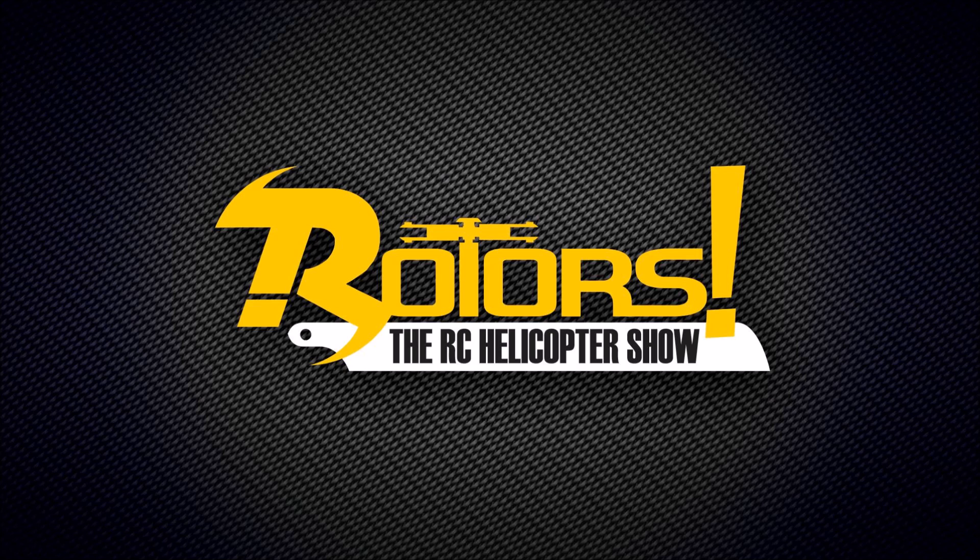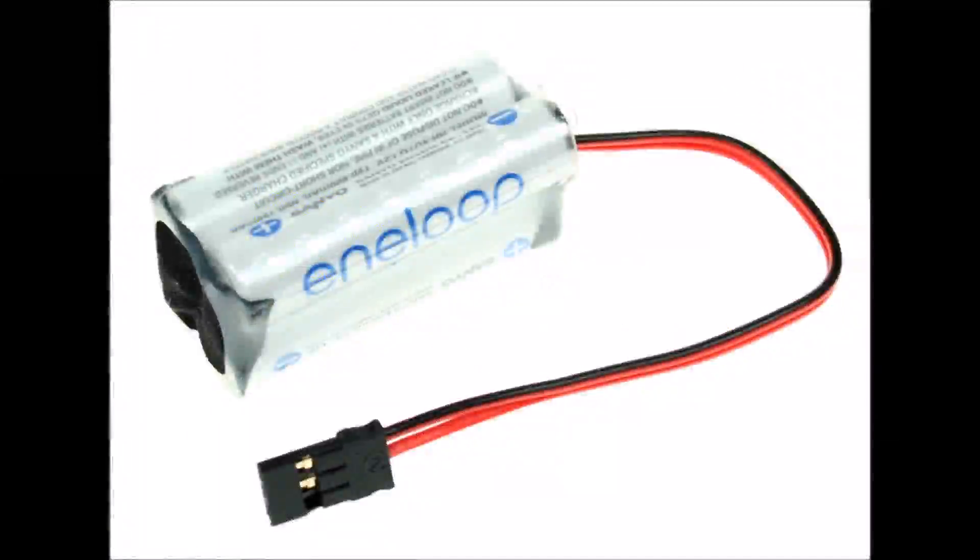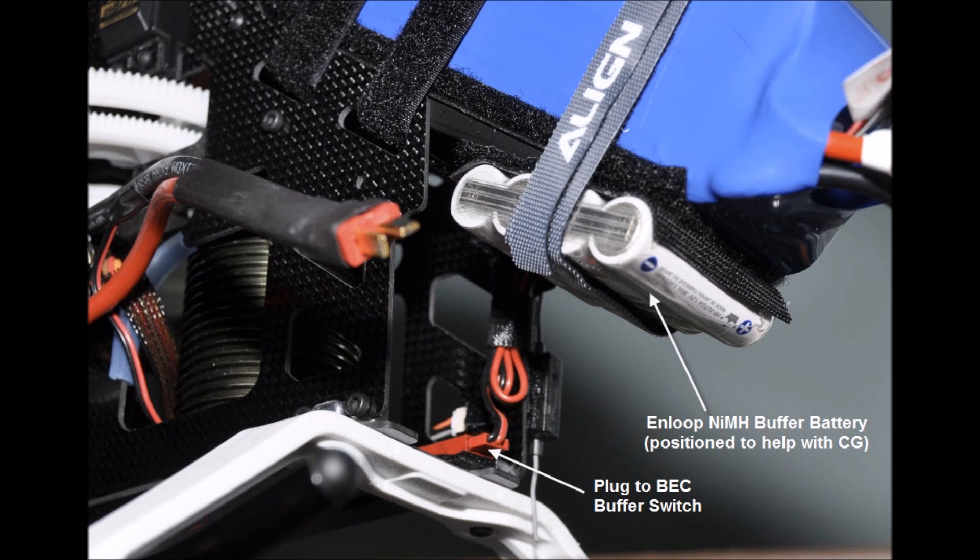So how are we going to do that? There are three main options on the market at the moment, varying in price and features. The first one is to buy yourself a little 4.8 volt nickel metal hydride pack. The N-loop or equivalent technology is very good for this because it has a very low loss of charge over time. The advantage is that you plug it through a switch into the receiver, so the normal BEC or battery system still runs the receiver, but this N-loop pack runs in the background. If there's ever a problem, it's on a completely separate cable into a socket on the receiver and it just carries on running things.